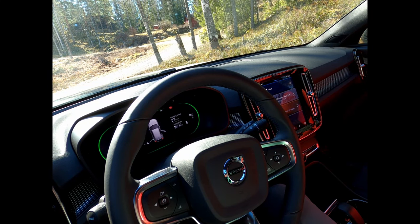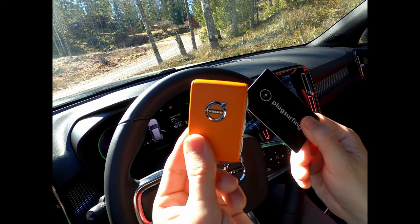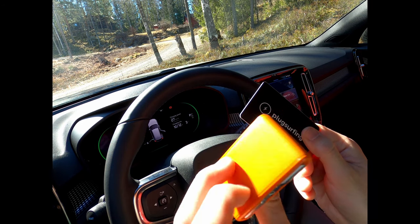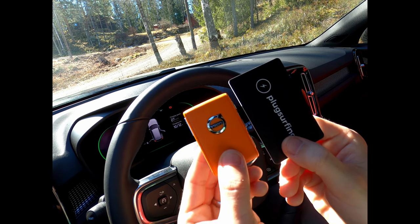Hi everyone and welcome back to another video. This one is about the Volvo key. I will go through the different features of the Volvo key and here you can see the size.